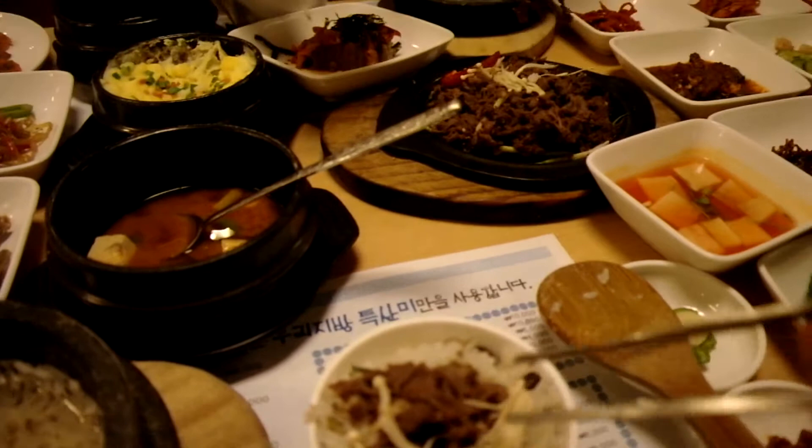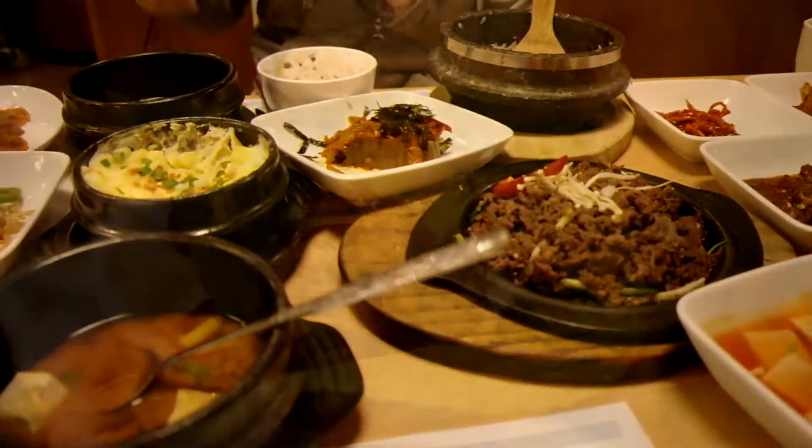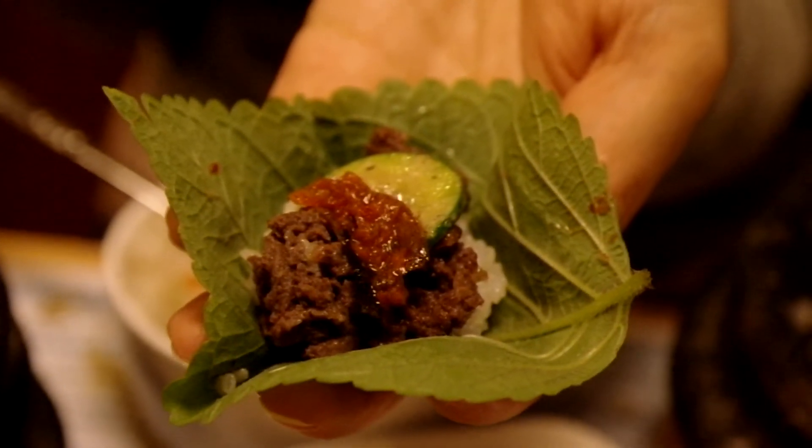Is there anyone else on earth besides Korean people who do this? But I've tried it and it's certainly not bad — it's just interesting. Interesting, okay, eat it. Yummy yummy yummy — good, oh my god!